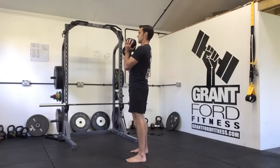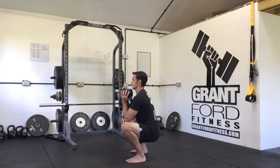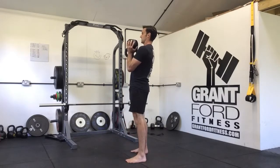So from the side: big breath, sit back and down, knees out over toes, back staying nice and neutral, then come back up.